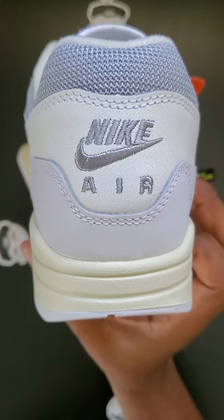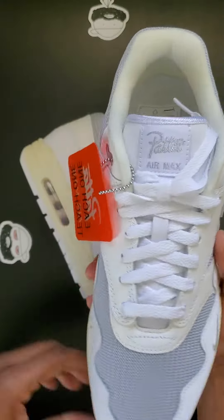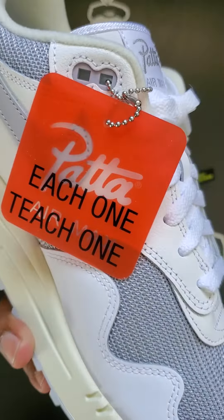With the gray Nike Air logo at the back, and they come with a custom Pata Air Max hang tag.